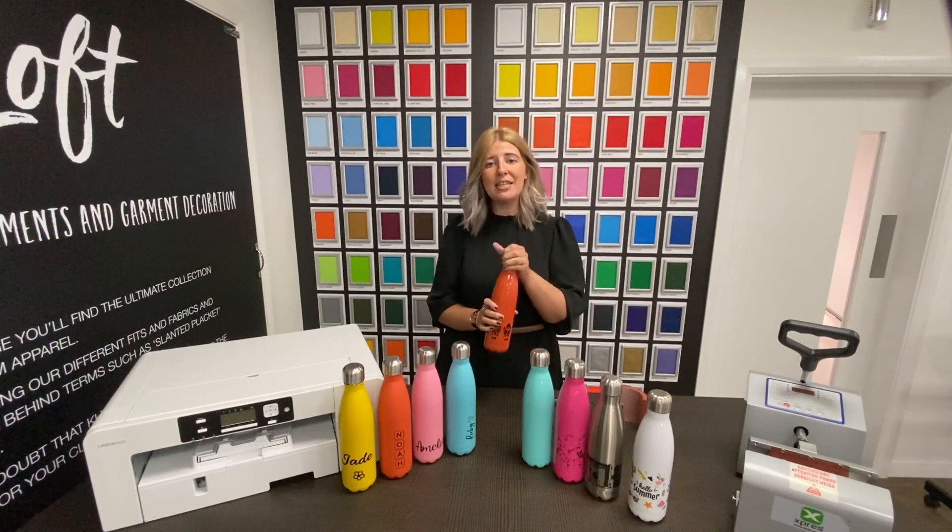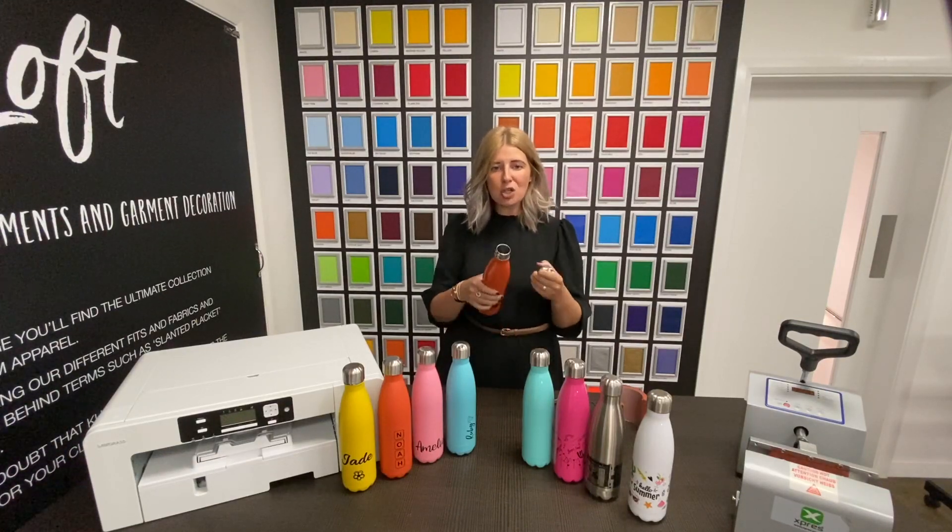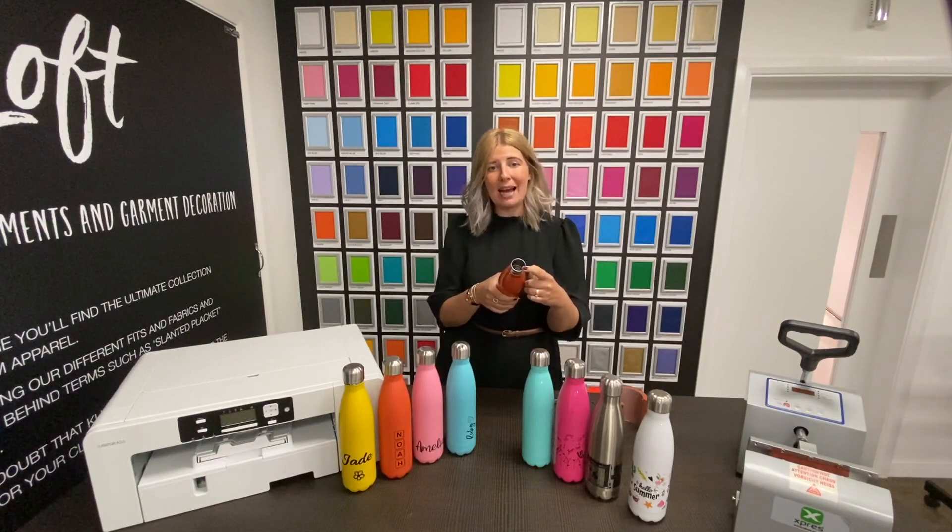These bottles all feature a brushed stainless steel screw top lid and have a full top to bottom colour. They're also manufactured from stainless steel with a double wall construction, keeping the contents hot or cold for up to six hours.